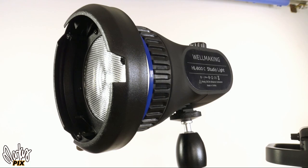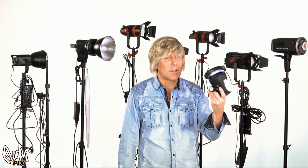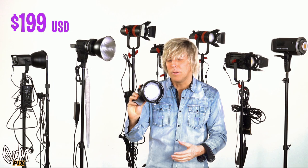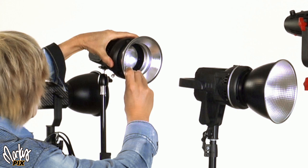It's really bright — you've got something just as bright as the Nanlite, and it's brighter than the Godox. It only weighs one and a half pounds and costs $200. The Godox costs $300, the Nanlite costs $340 — this is only $200. Pretty amazing. The Wellmaking also comes with a little reflector — it's kind of cheap, but whatever.